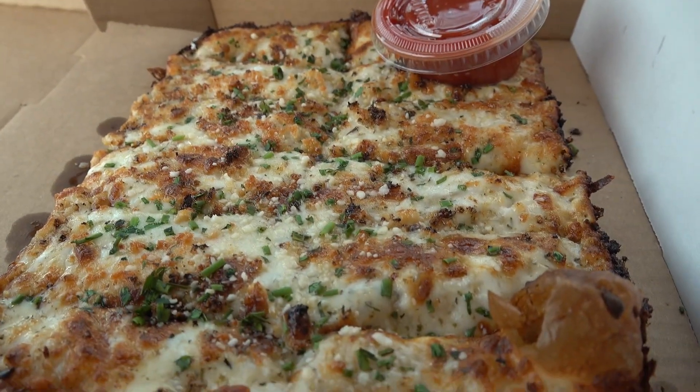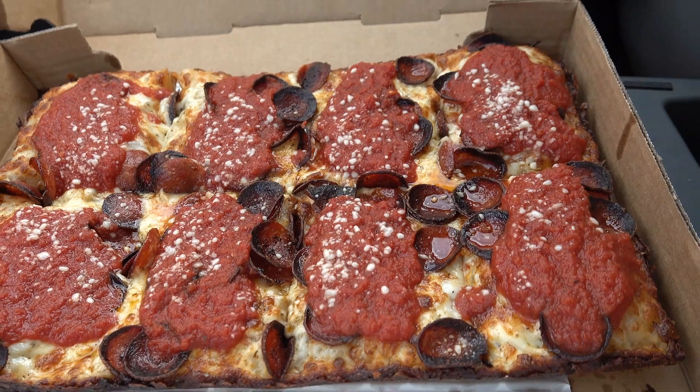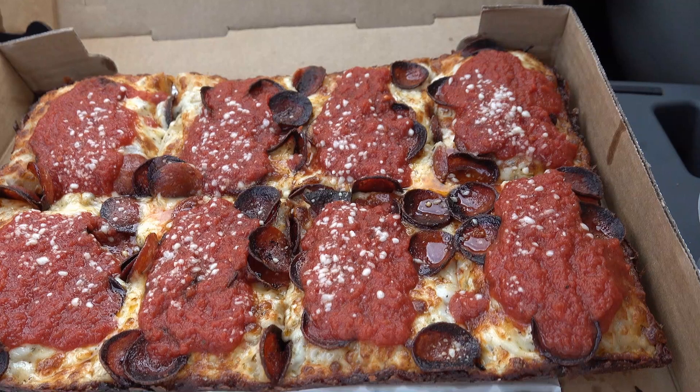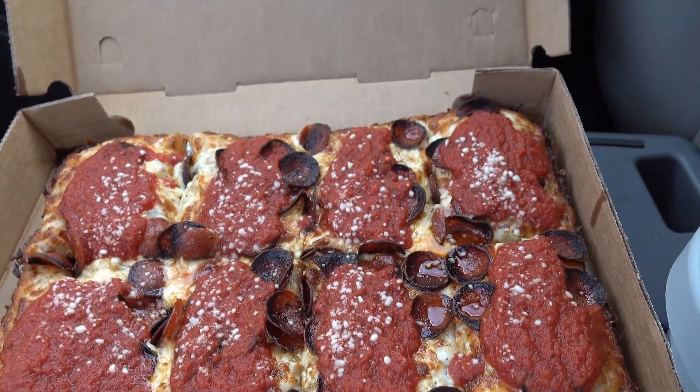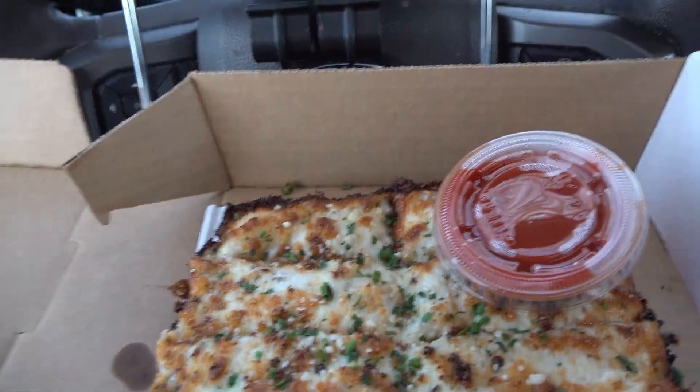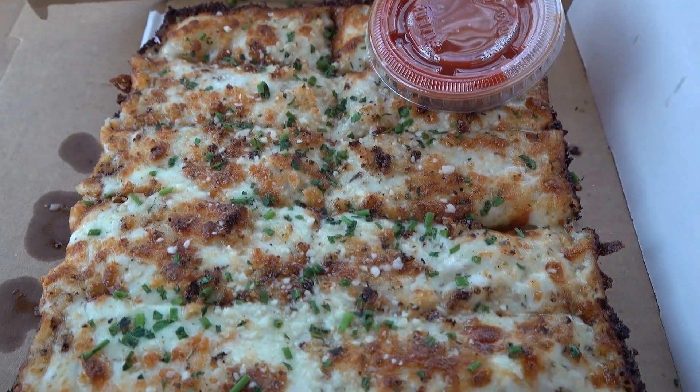I'm in Natick, Massachusetts at Square Manufacturing Company, and they do Detroit-style pizza. I got their version of a cheesy garlic bread and their version of a pepperoni pizza. If you know anything about Detroit-style, the cheese goes on first, then the sauce, then the toppings on top. Looks like that pepperoni is quite well done, which is not really a problem for me. Let's set up this camera and check it out.